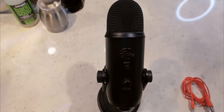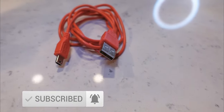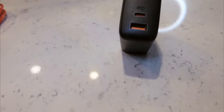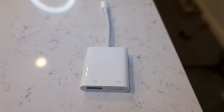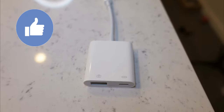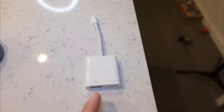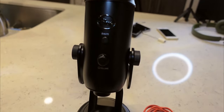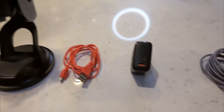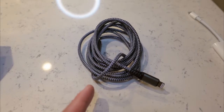As far as the equipment goes, all you're gonna need are these right here. Of course we got the Blue Yeti microphone, the mini USB that powers the Yeti microphone, a USB wall adapter or power bank, your iPhone or iPad charger, and of course this guy right here which is the lightning to USB 3 camera adapter. Don't let the name fool you — this will actually work with the Blue Yeti microphone or any other USB powered microphone.